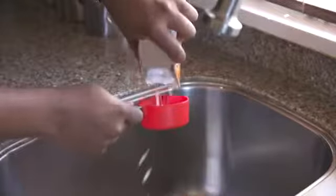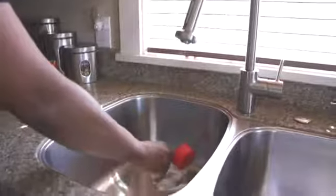First thing you need to do is take one half cup of baking soda and simply put it into your drain. This will start the deodorizing process.